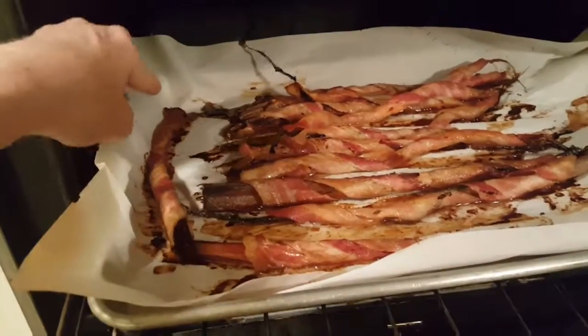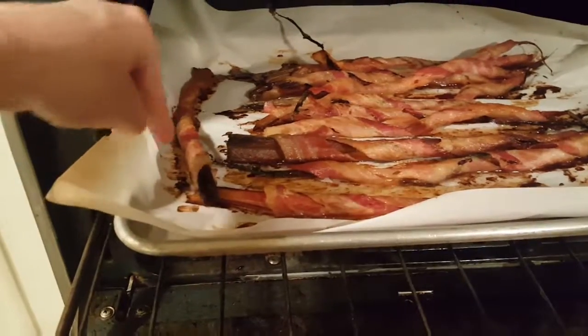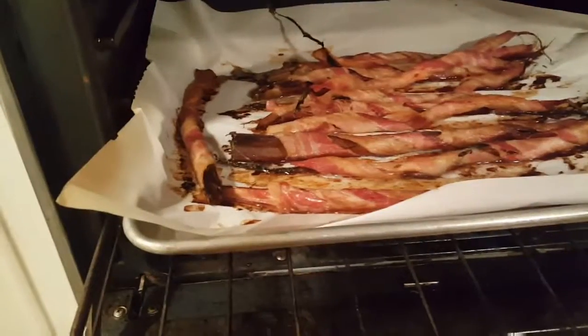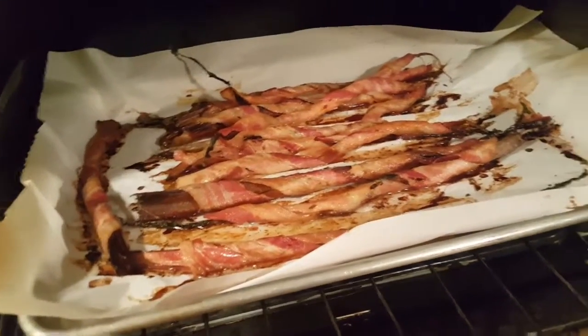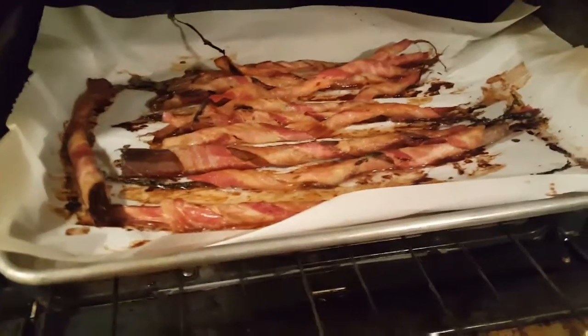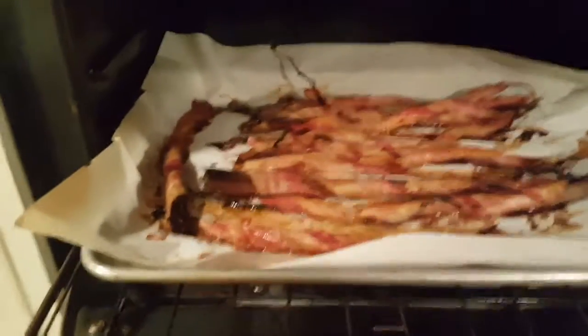All you do is cut each end off, clean it up real good, and wrap it in one piece of bacon, spiraling all the way down. Lay it on the pan and bake it at 350 until it's done, and it was awesome. All right, love you guys, bye!